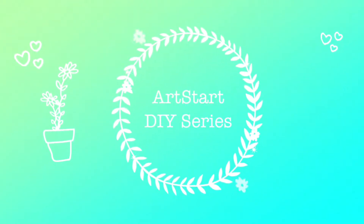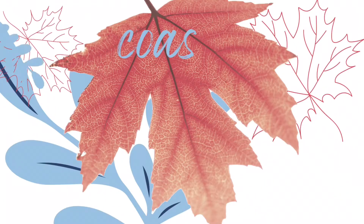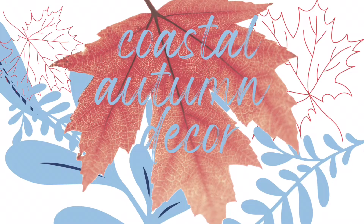Hi, it's Darin here from Art by Darin, welcoming you to another Artstar DIY project. Today we're doing some coastal autumn decor. Let's get started.